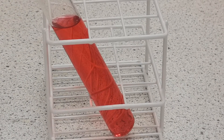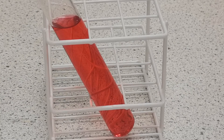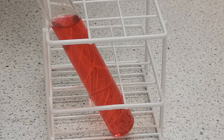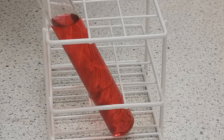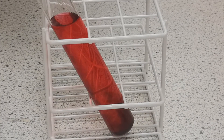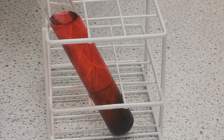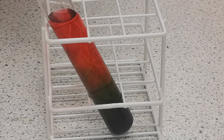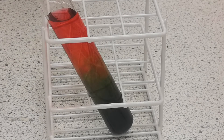Now you need your alkali. This version uses a saturated solution of sodium carbonate. Tilt your tube and add some of your sodium carbonate down the side of it. The amount will depend on the size of your container — this particular test tube is taking about 5 or 6 millilitres.